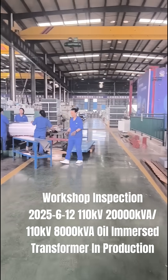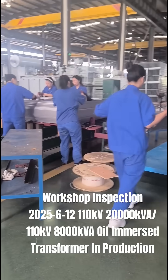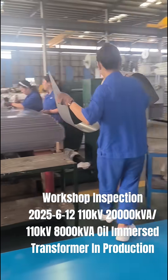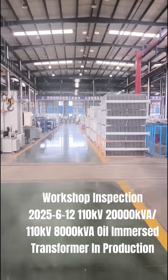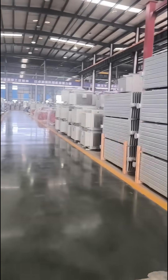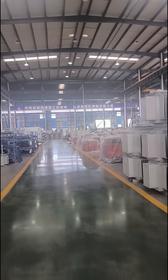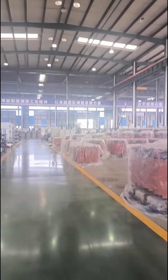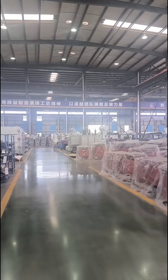Today we will continue to forward this 8000 kVA oil transformer for Congo, African Congo. Let's go quickly to our transformer assembly area to check what's under production today.